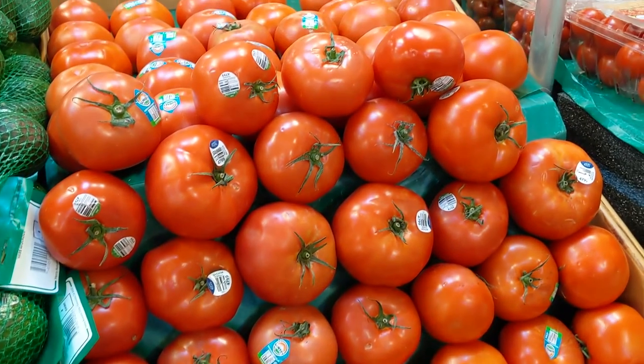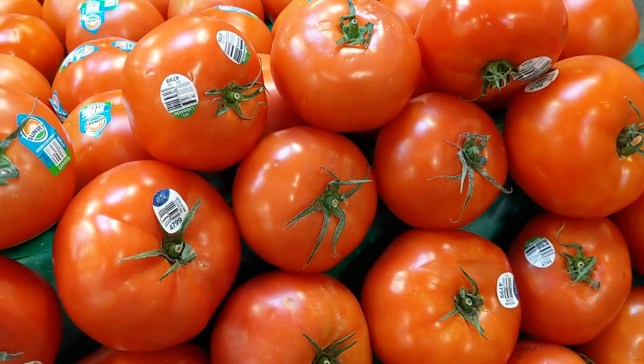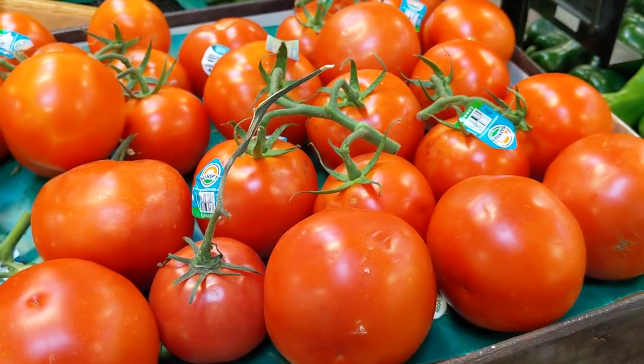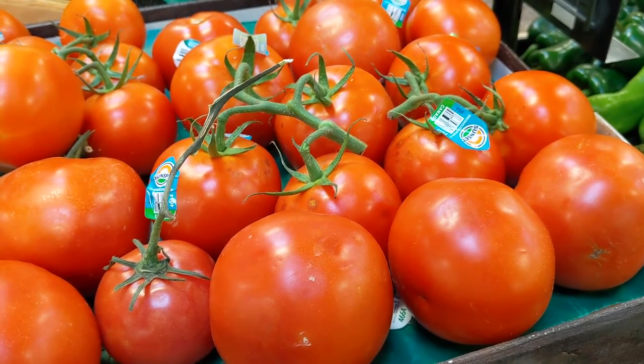Hello, good people of the interwebs, welcome to another video here on Food Chain TV. In this video I want to take you on a tour of the grocery store to show you a few different varieties of popular tomatoes to help you learn which ones to buy and how to pick a good one.